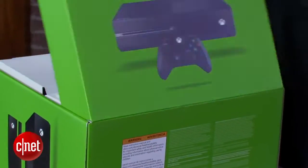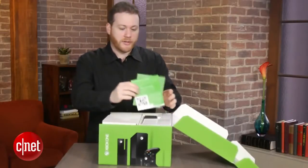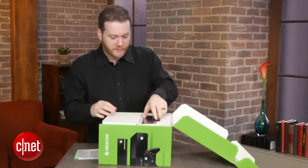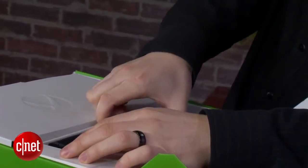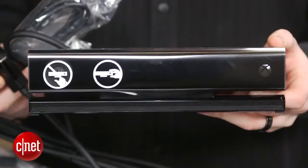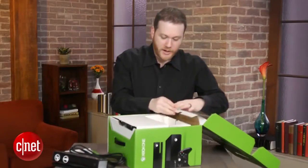Nice green box. There's some literature in here. Put that to the side for now. Looks like the Kinect sensor is the first thing to take out of the box. There you have it. Put that to the side for now.